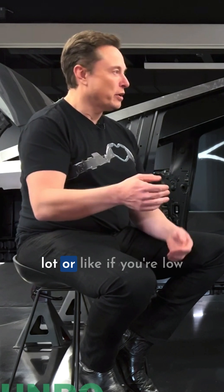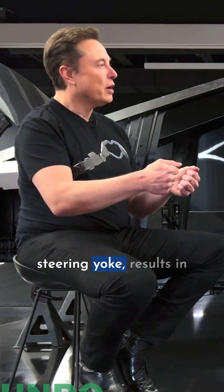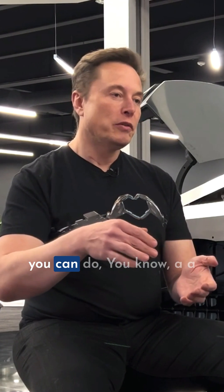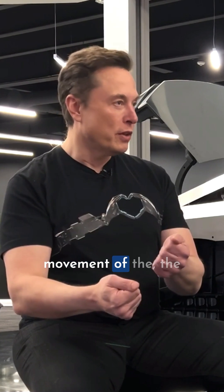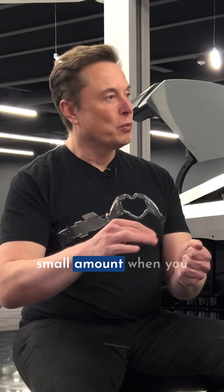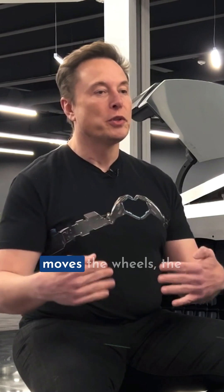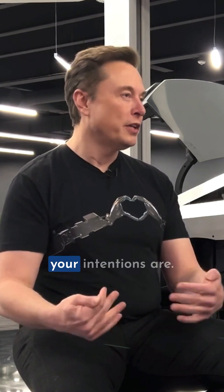If you're in a parking lot or doing low-speed driving, then a small movement of the steering yoke results in a big movement in the wheels, so you can do a U-turn with minimal movement of the steering yoke. But if you're on a highway moving very fast, you want the wheels to only move a small amount when you move the yoke. So it basically moves the wheels the right amount based on the speed you're going and what your intentions are.